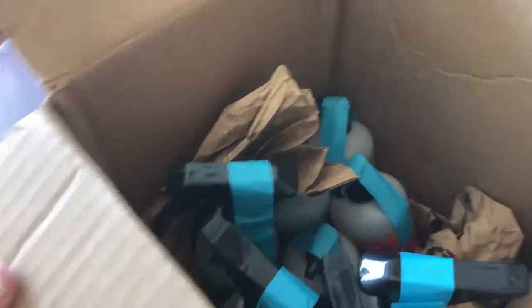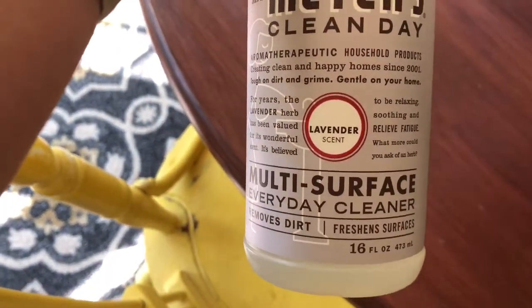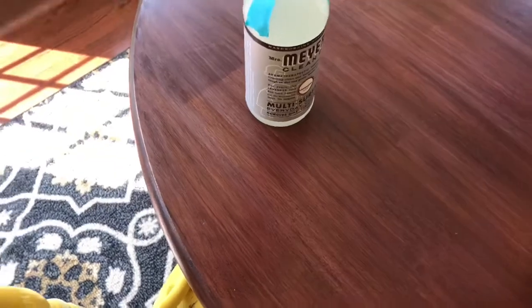Here is my box of goodies and I'm gonna pull them out one by one and show them to you guys. First off, I got this Mrs. Meyer's multi-surface everyday cleaner in the lavender scent. It is amazing — I love this stuff, you guys are gonna love it, you should totally try it out.